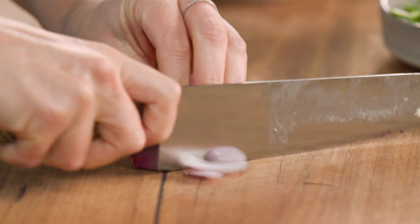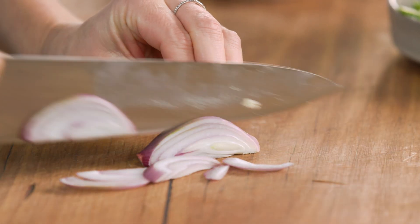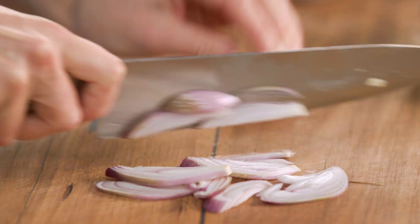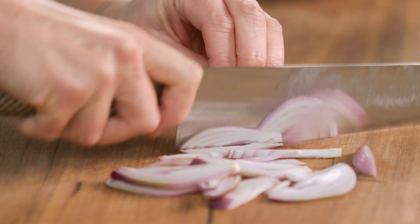While that's melting away, finely slice some French shallot. I like to use French shallot for this because it's subtle in flavour — you could use onion, just really finely slice it. These French shallots, as they cook in the butter, become so sweet, which is why I'm adding them to this dish.